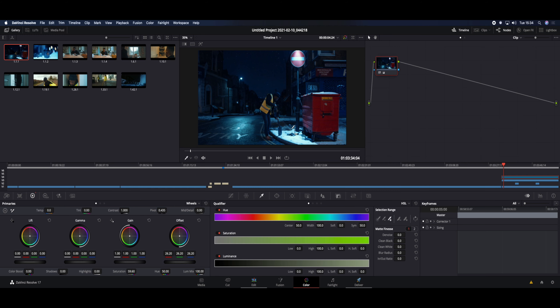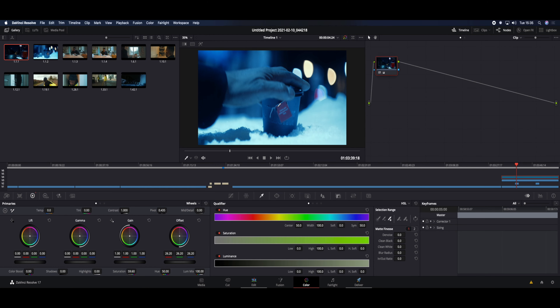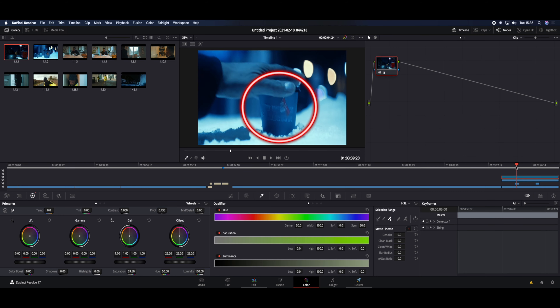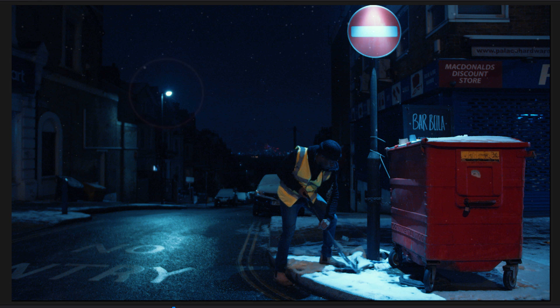First of all, I want to take a look at this overall scene so you can see exactly where the light's coming from. We actually have this no entry sign here, and the light's just pouring off of it, hitting the top of the bin and hitting the floor. If I skip forward just a little bit to one of my B-roll scenes, that same light is actually lighting up the whole of the bin — so I didn't have to do any extra lighting on that scene at all.